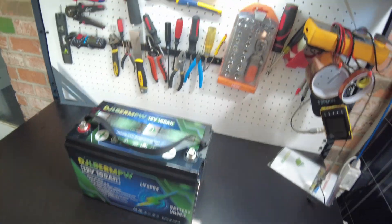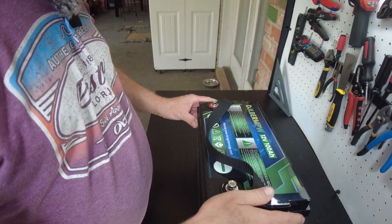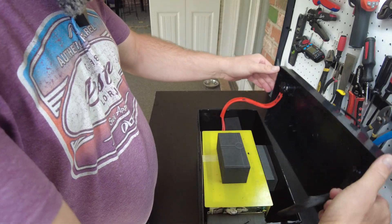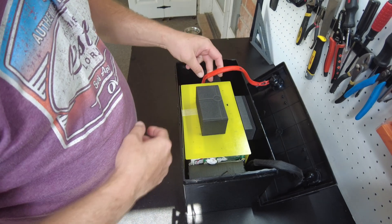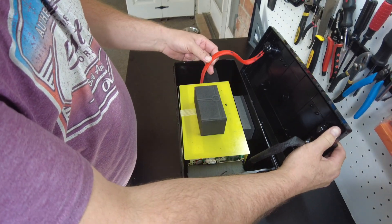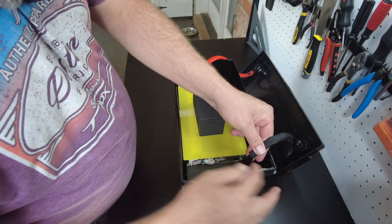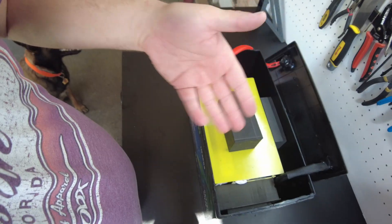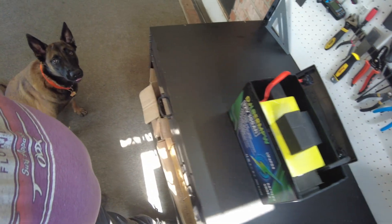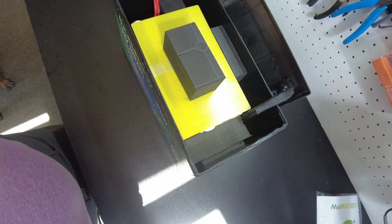Let's open this bad boy up. I've already got it loosened up pretty well — there it is. We've got two 8-gauge silicone high-temp wires for the positive and two 8-gauge silicone high-temp wires for the negative. The aroma coming out of this battery — wow, it's knocking me out. It's a very solvent kind of scent. I need to let this air out outside — I can almost taste it on my tongue.